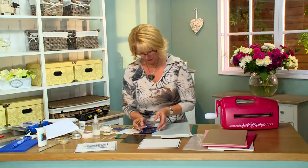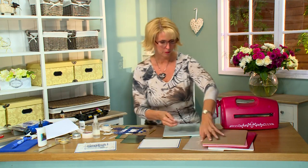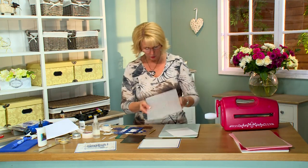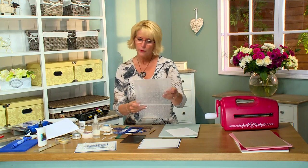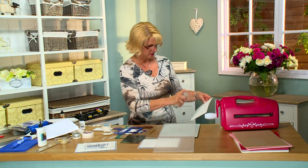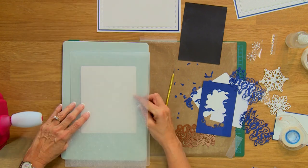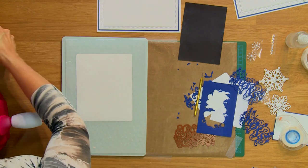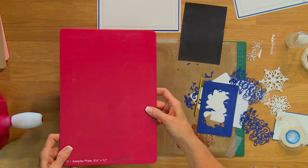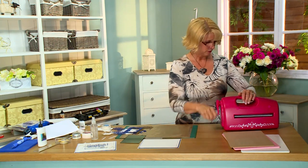We're going to put that together but I'll do my embossing first. For my background I'm going to use the Celtic Flower embossing folder. This folder is incredibly detailed so I always recommend — use your card, give it a light spritz of water, and if you've done any stamping or inking then spritz the back of it. Pop it into your folder, and the base plate, the folder, and then your raspberry plate are the sandwich needed for the Grand Caliber, and run it through.